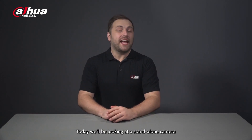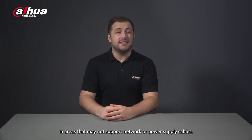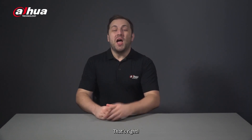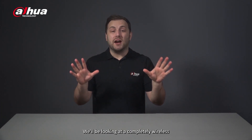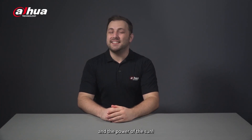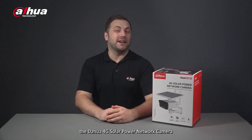Hi guys, welcome back to our channel. I'm Danny from Dahua Overseas Business Center. Today we'll be looking at a standalone camera that provides continuous or event monitoring in areas that may not support network or power supply cables. We'll be looking at a completely wireless self-sufficient camera that utilizes a 4G network and the power of the Sun — introducing the Dahua 4G solar power network camera.